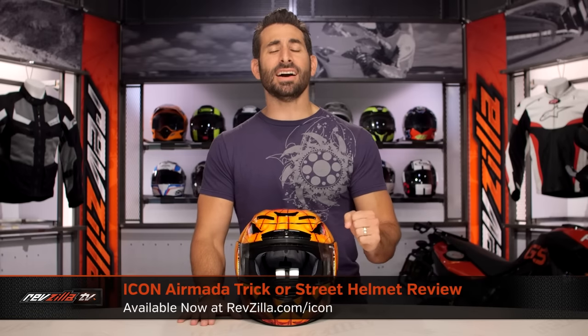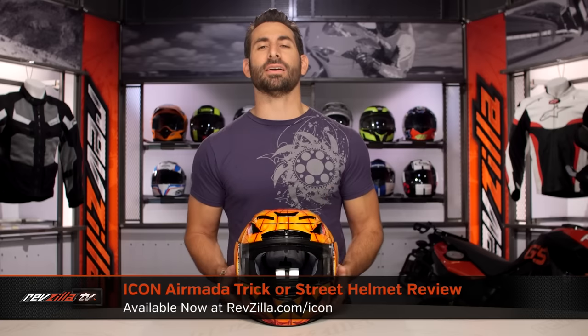Hey, this is Anthony from RevZilla. Watch, decide, and ride. Welcome to our brief graphical overview of the new Icon Armada Trick or Street Helmet, available at RevZilla.com.